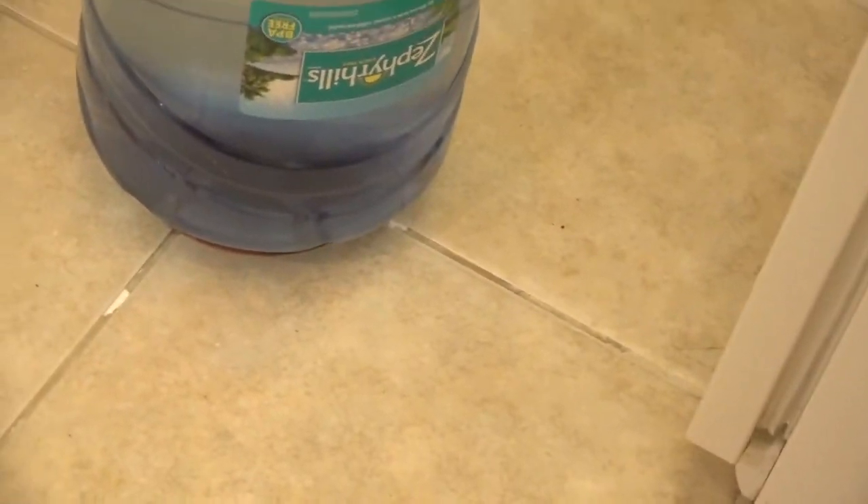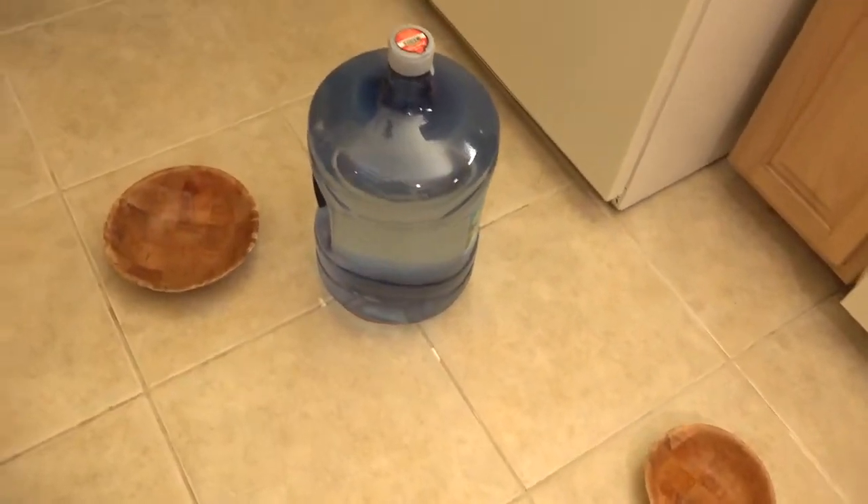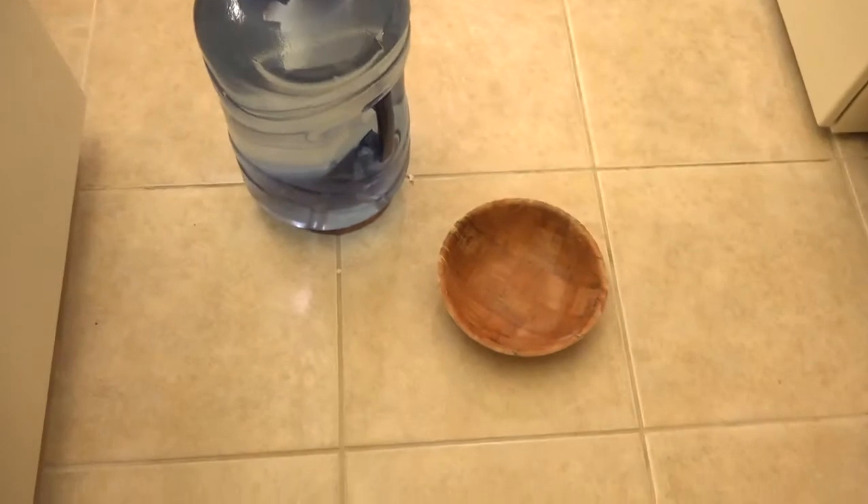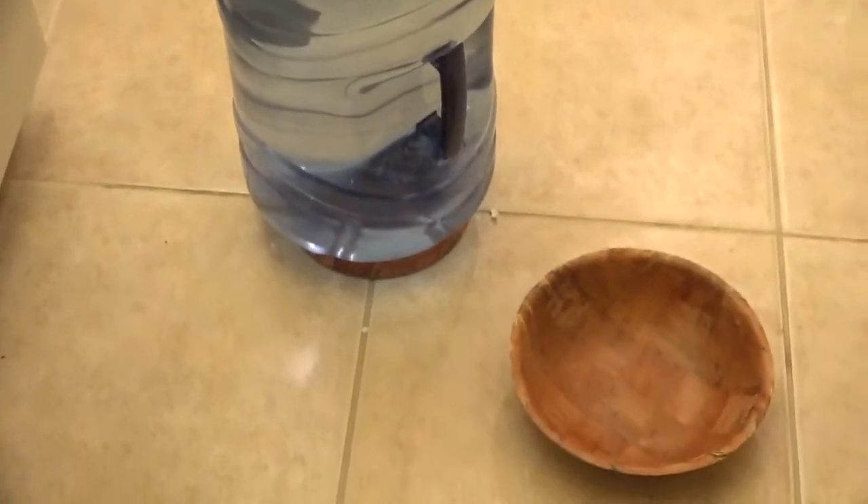Because when I put that five-gallon bucket on the center of the tiles, the stuff started coming out. There we have it — you see that little piece of paper towel in there? That's keeping the adhesive from oozing out. You'll also notice that I put a little wooden bowl underneath the five-gallon bucket.